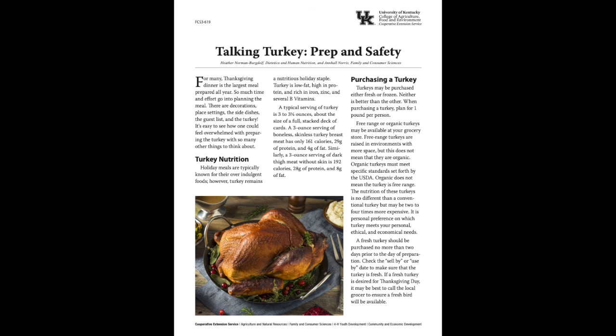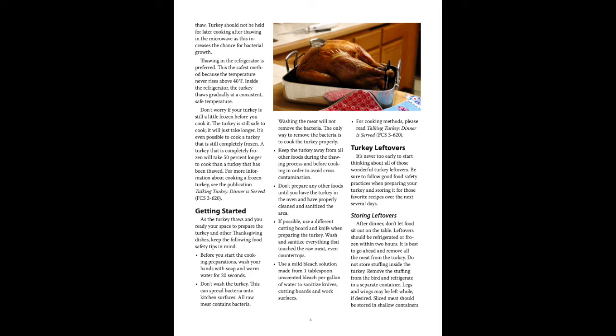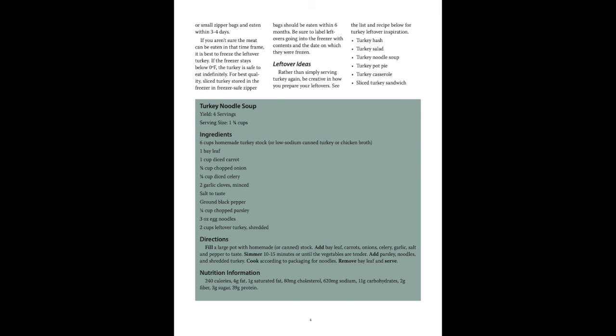Thank you so much for being with us today, Ann Hall. If anyone would like more information, contact your local extension office. They have two turkey publications — one talking about prepping and one talking about cooking. Thanks for joining us today on the Farm and Home Show and we hope you have a great Thanksgiving.